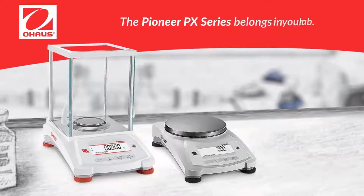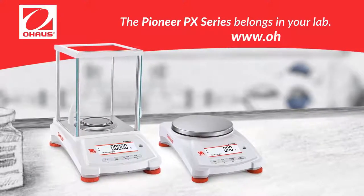The Pioneer PX Series belongs in your lab. To learn more, visit us at ohaus.com.